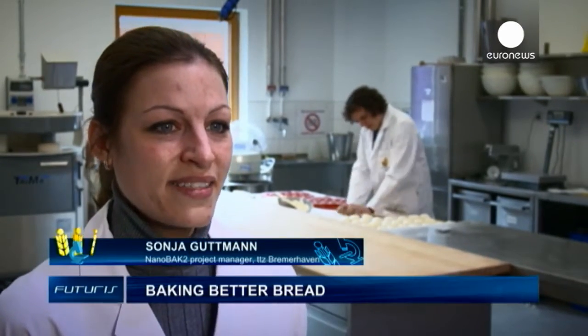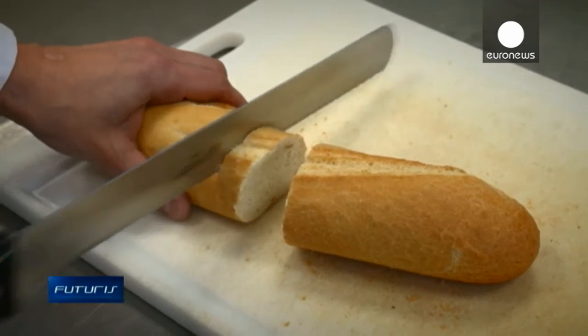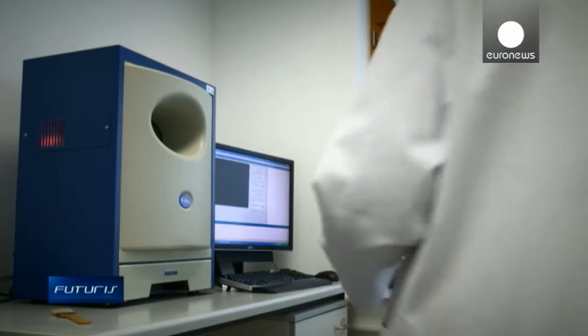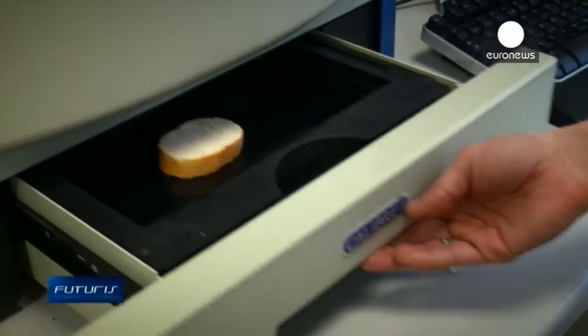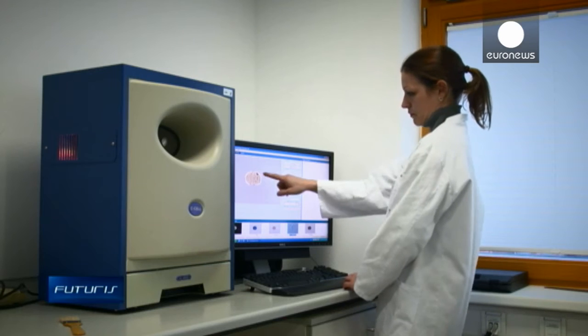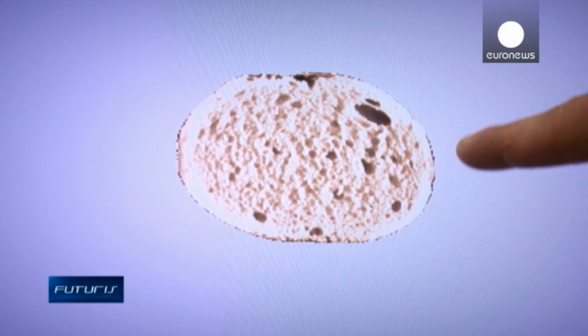In conventional fermentation rooms, the air humidity is lower, and therefore the dough, which contains high humidity, tends to release moisture. This results in what's called skin formation. In a fermentation chamber humidified with ultrasound, we have a high humidity substantially identical to that of the dough, so there's no dryness at the surface of the dough.